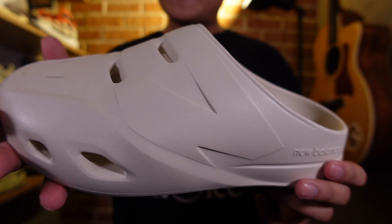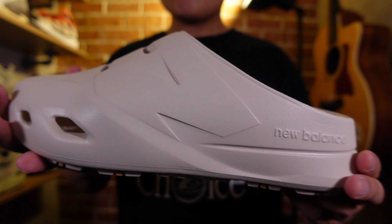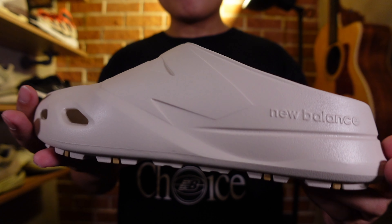Debossed and embossed all around the pair are different New Balance brandings, like the classic N logo on the lateral side of the pair, and on the heel we have New Balance text printed as well.